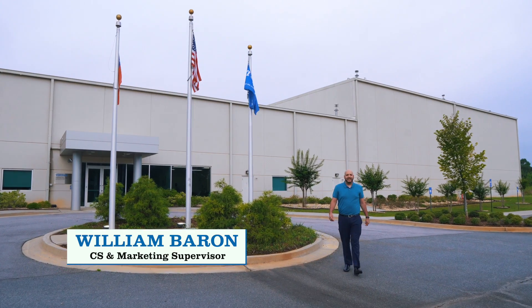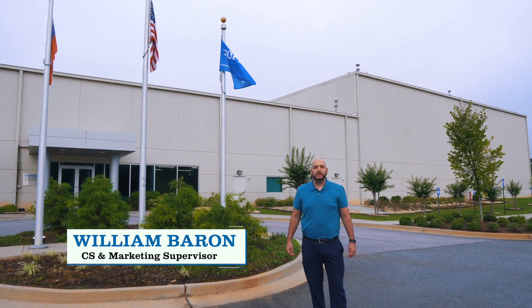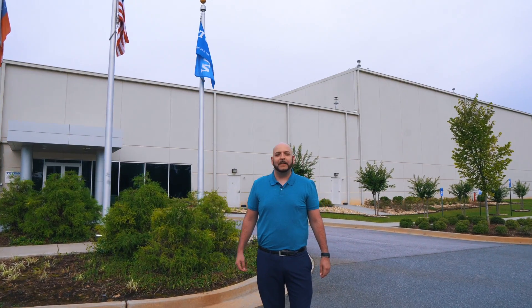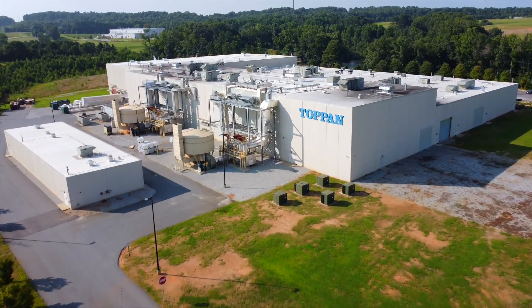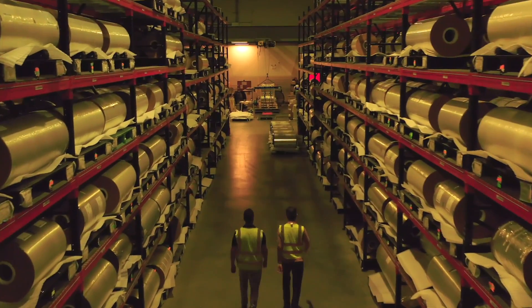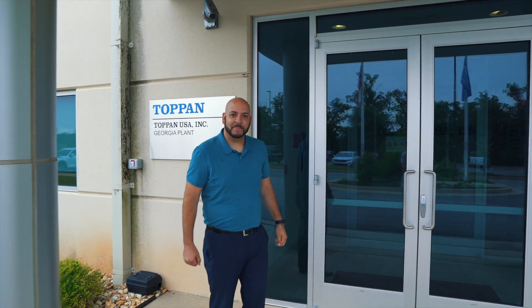Welcome to Topan USA. I'd like to introduce you to our barrier films and address some of the questions that we receive about our products, capabilities, and quality control measures. Let's start with what we manufacture here at our facility in Griffin, Georgia, which is our line of GL transparent high barrier films. Let me take you to the team that makes this happen.